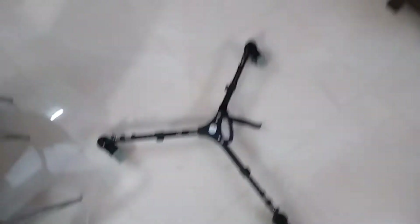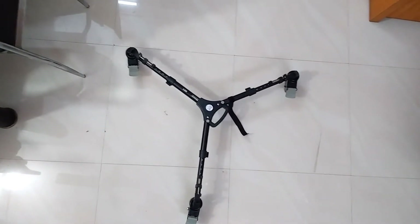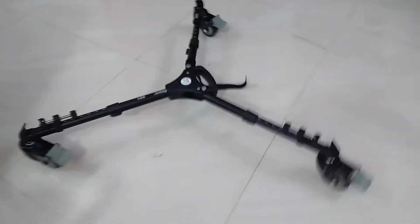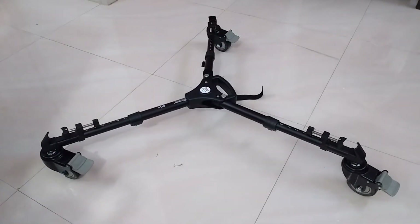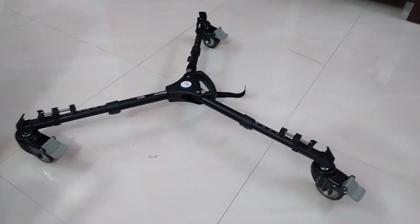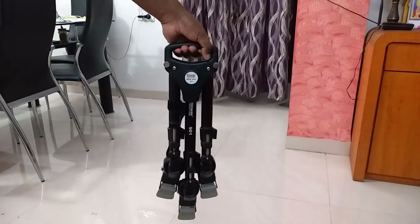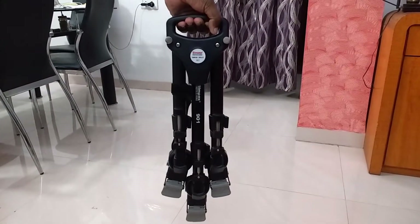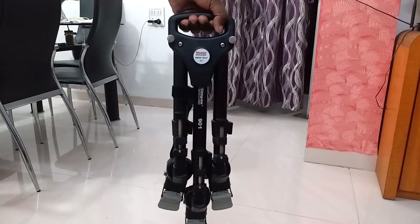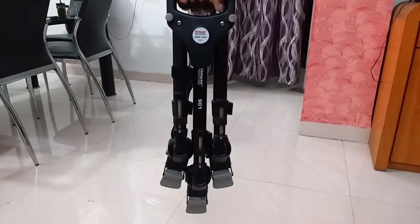I appreciate Simpex for the dolly and for the design. You can fold all three legs, and there is a handle in the middle — you can hold it for easy transportation. See the handle — this is how you can carry it. So guys, if you have any suggestions and ideas, just write them down and I will definitely work on it. Thanks a lot for watching the video.